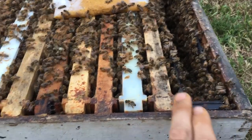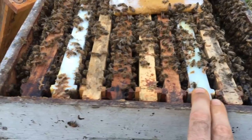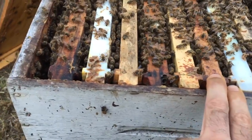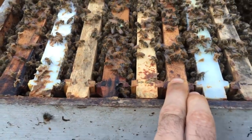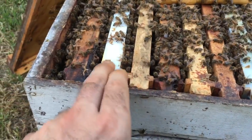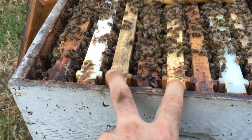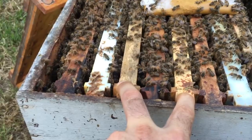So here's the frame layout: liquid feed, a frame of foundation, then honey, then a pollen frame, then a foundation, pollen, foundation, pollen, honey. And these two foundation frames is where the graft frame is going to be dropped into.